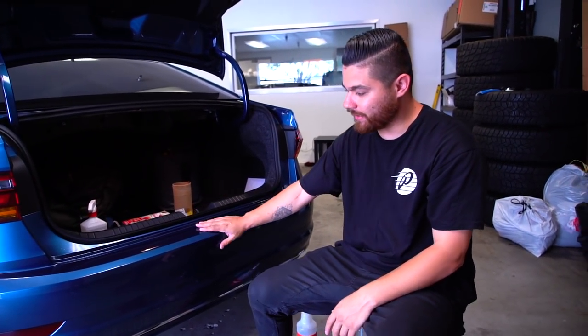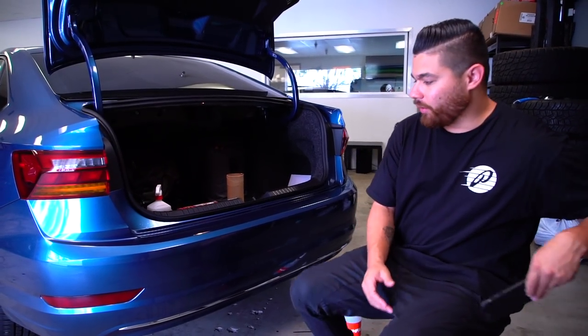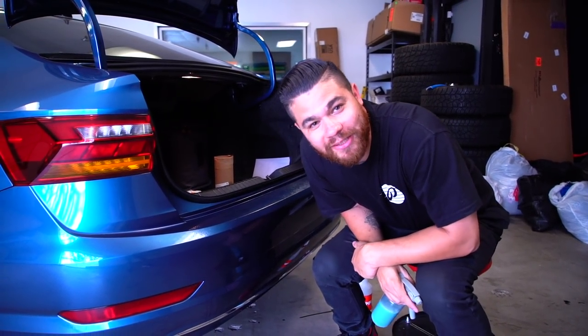Step one is we're going to clay bar the surface. We're going to make sure this is clean before we attempt to put any paint protection film on it. Just like with vinyl, you want to make sure the surface is nice and clean. I'm going to use the clay bar lubricant — Daniel's Miracle Lube. Best stuff in the business.